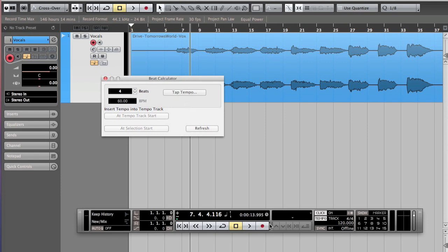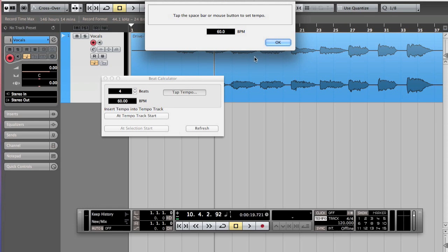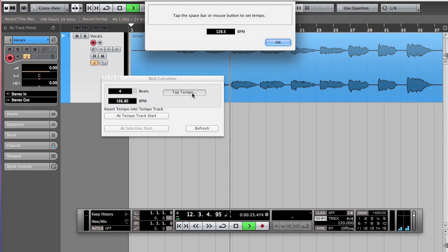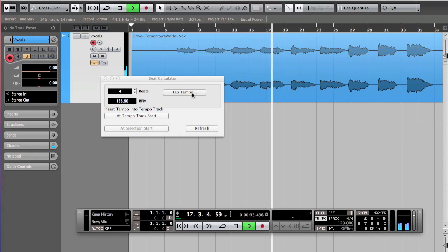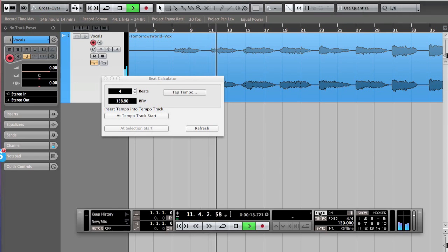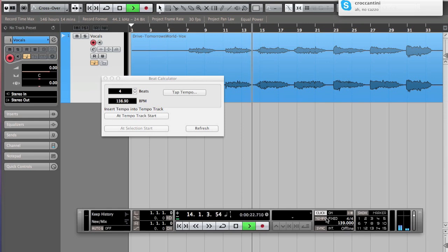So the first thing you can do is use the beat calculator built into Cubase. You open this window and there's a dial where you use the space bar to give the input for the tempo. Even if you cannot hear it, I'm pressing the space bar now and as you can see I'm trying to guess the tempo. That's pretty cool because it's decently accurate — I've got to 138 something. I'm gonna guesstimate it's 139 because no one would record a song at 138.9.